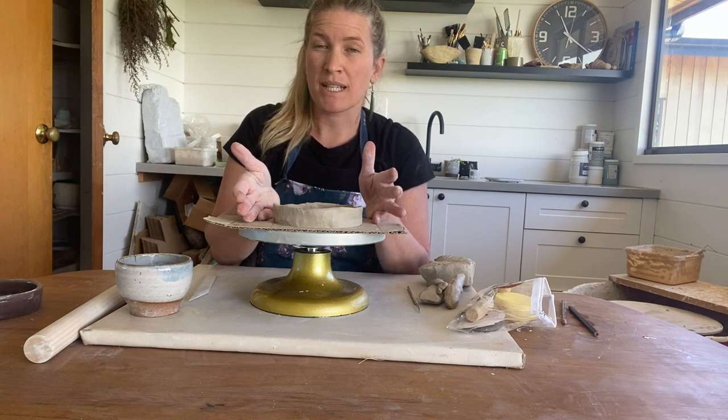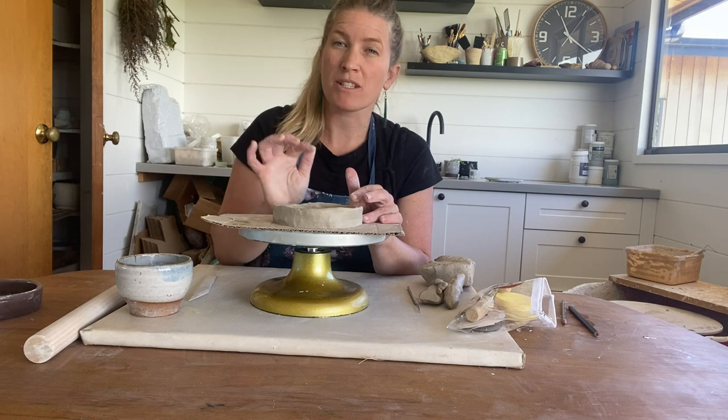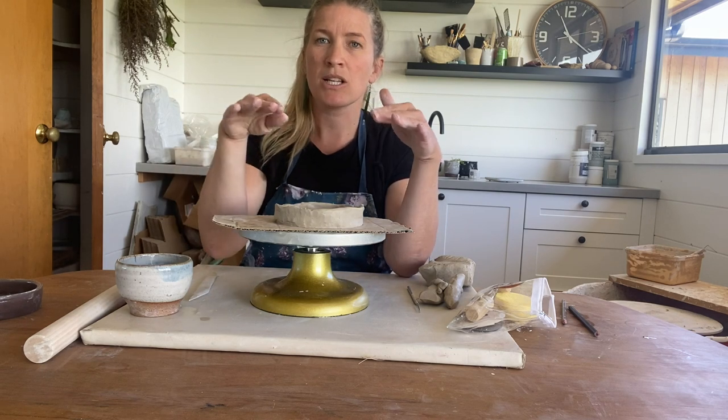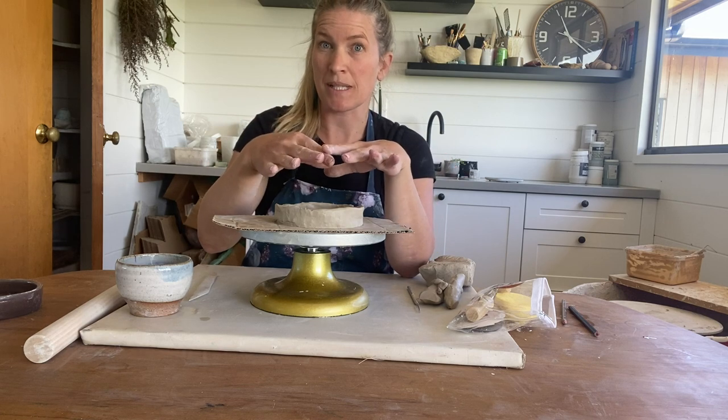At this stage, we're just wanting to get a bit of height into our vessel. So it's going to be a case of rinse and repeat that cycle: score and slip, add your coils, and we're going to build up. Once we get to a point where we want to add some shape, I'll stop and we'll go through that process.